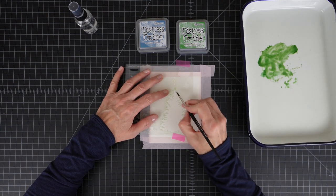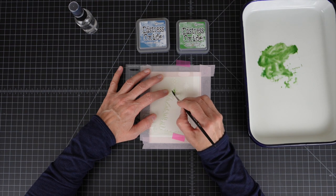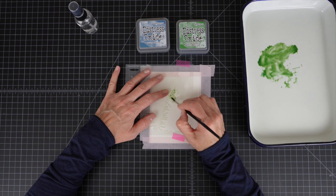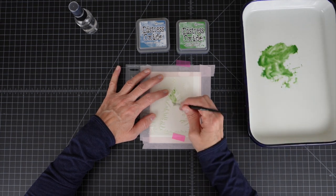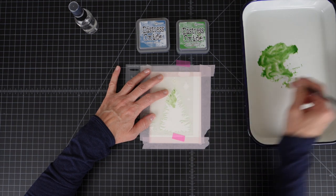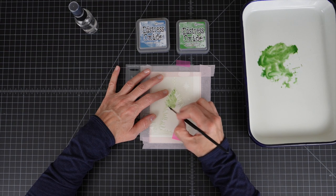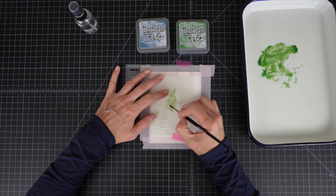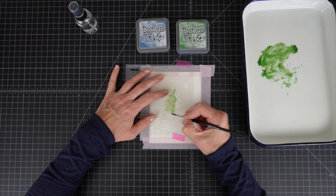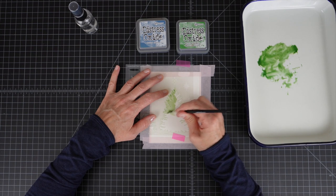I'm going to try to keep my brush not really sopping wet because this is a stencil and the watercolor ink will run under the stencil. So I try to get a lot of the color off my brush here in the middle. And then as the watercolor paper gets wet, this color will sort of just naturally run up into the area that's already wet at the end of these branches — but this will keep the color from bleeding outside of this stencil.